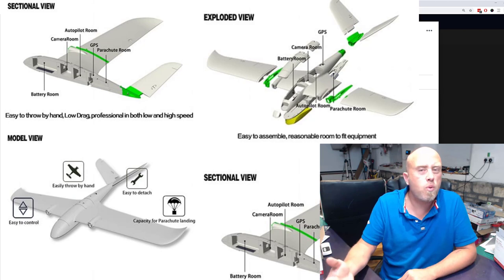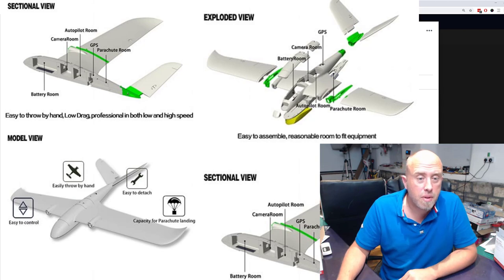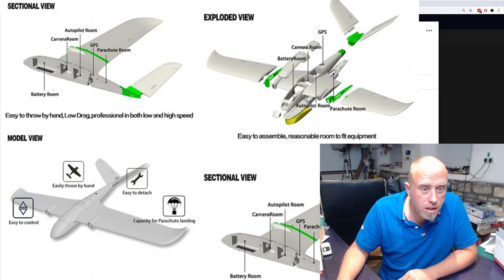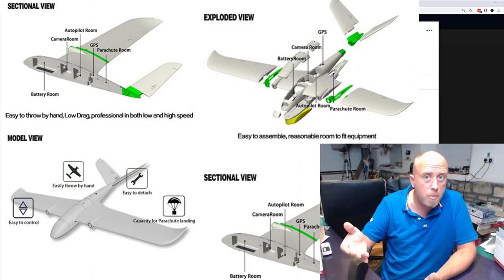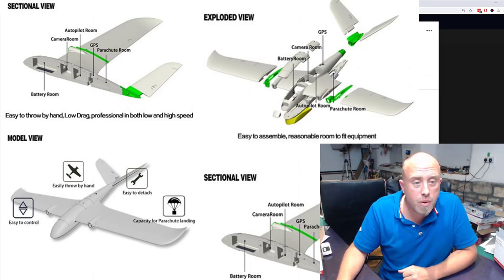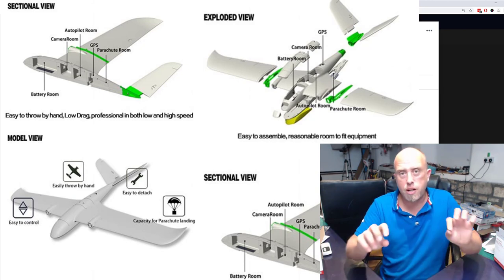Very low current usage — no more than four to five amps per motor at cruise, so about 10 amps total for a decent speed. Efficient cruising speed from what I know about the Clouds — the former version — I would say wing level, five to six meters per second.